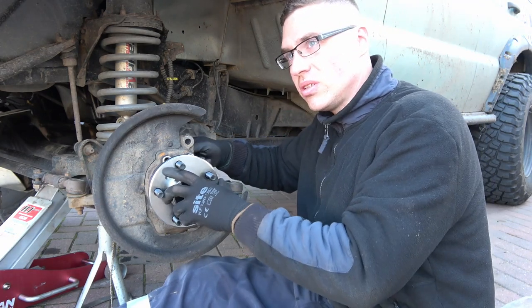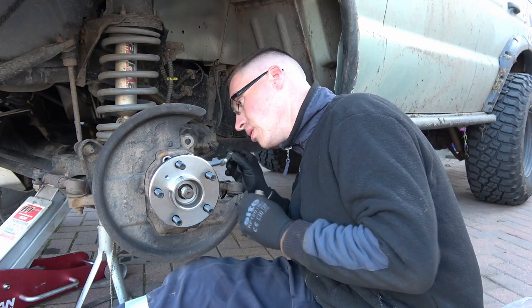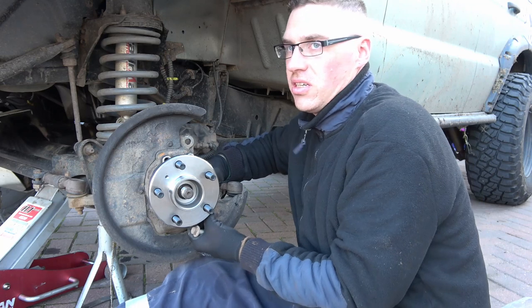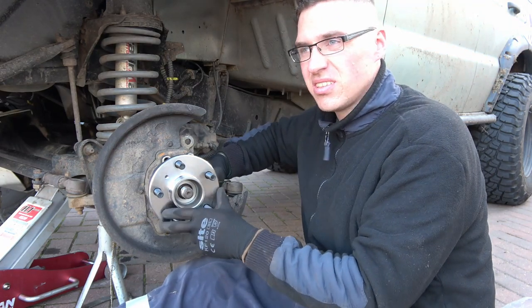Do apologize about the state of the vehicle — desperately needs a clean. That's the thing when you've got a Land Rover: I see a field, I just want to drive through it. Why not?